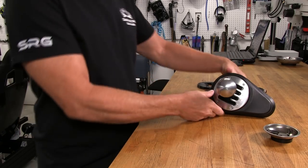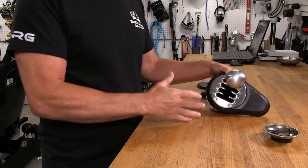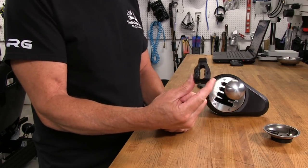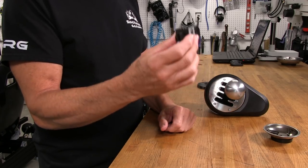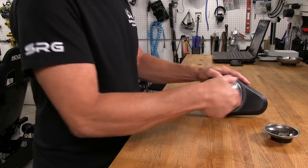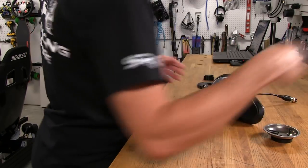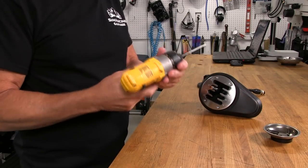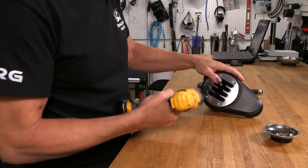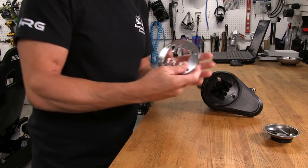Alright, now we're actually ready to perform our mods. This is a very simple thing to do. First, obviously, we pull the shifter knob off — easy enough, set it aside. Then we're going to pull this H-plate off. I'm going to use a driver to make this a little bit quicker. Now the metal shifter plate comes right off.